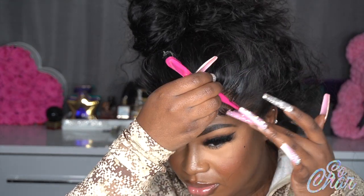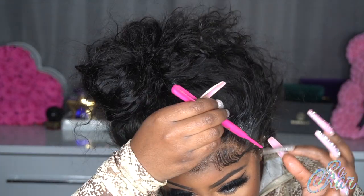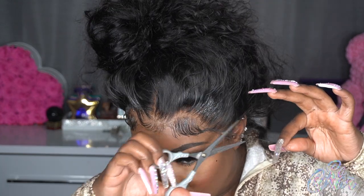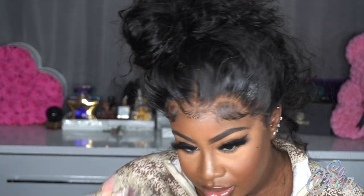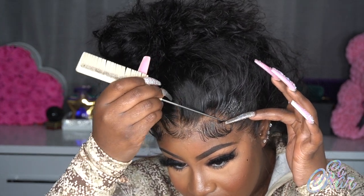My camera ran out of battery so you might have missed the baby hairs on one side. But I'll still show you — I did this spool and I put some baby hair goo on the edge of the hair. You want to make sure that part is slicked down because it tries to join in. So I just take this and cut it, then stick the hair I just cut to my finger, take my comb, and spin it into a circle.